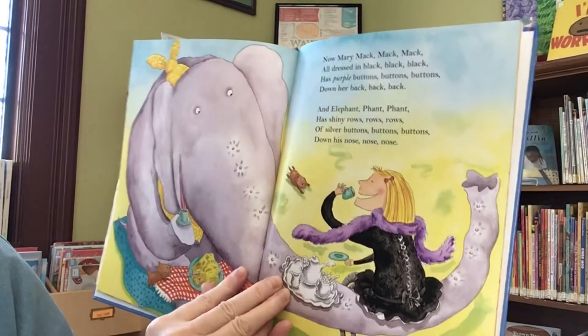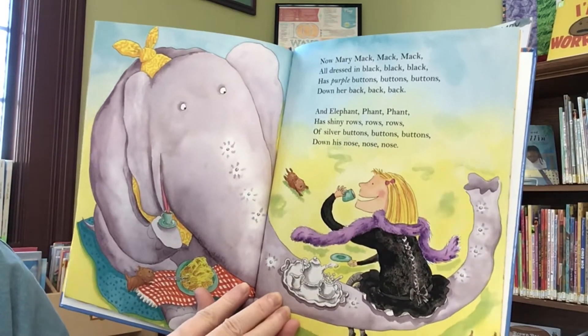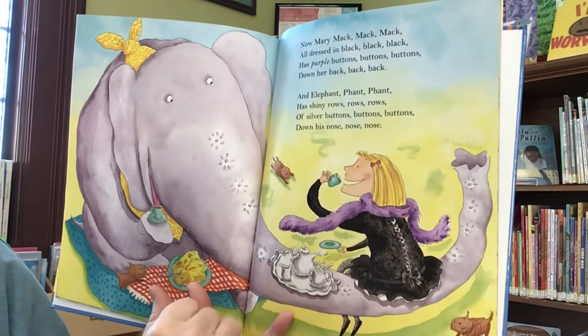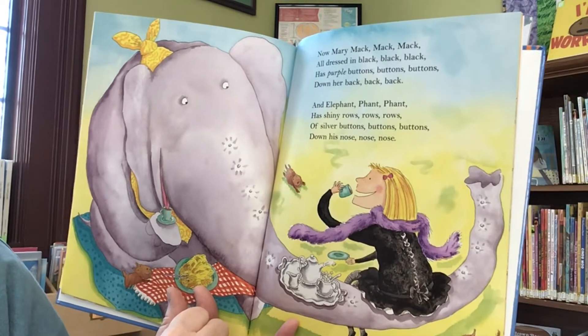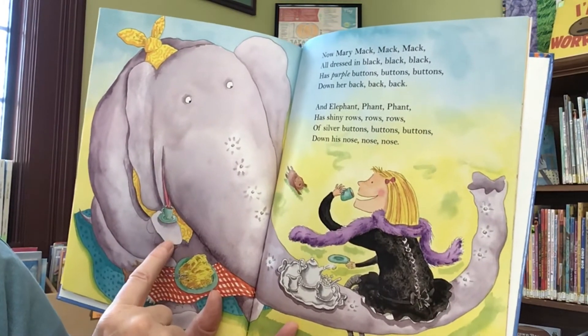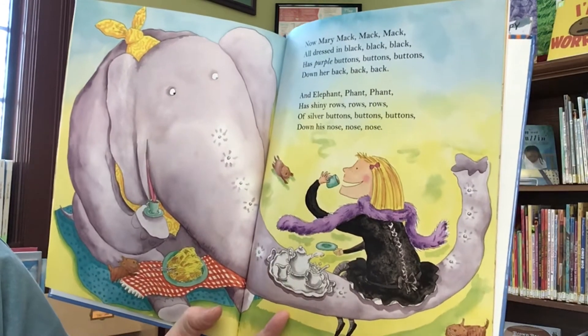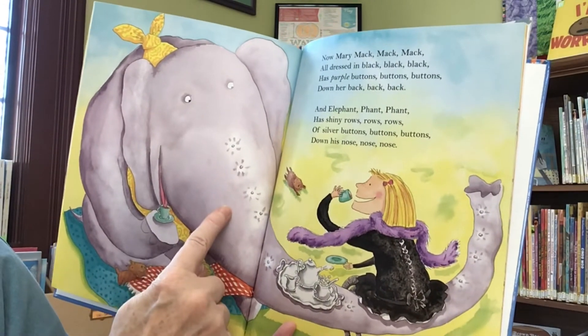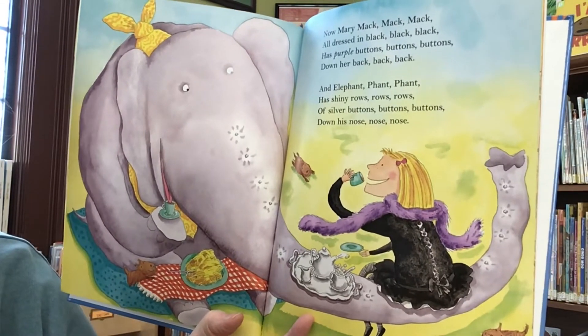Now Mary Mac, Mac, Mac, Mac, all dressed in black, black, black, has purple buttons, buttons, buttons, down her back, back, back. An elephant, fant, fant, has shiny rows, rows, rows of silver buttons, buttons, buttons, down his nose, nose, nose.